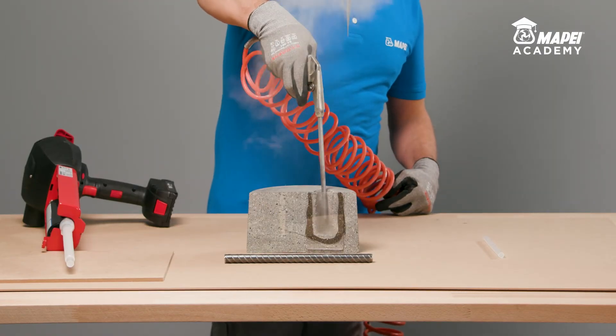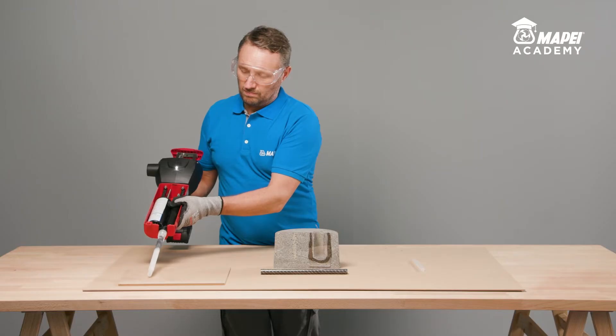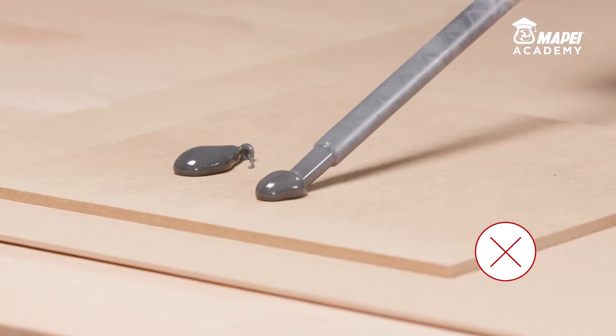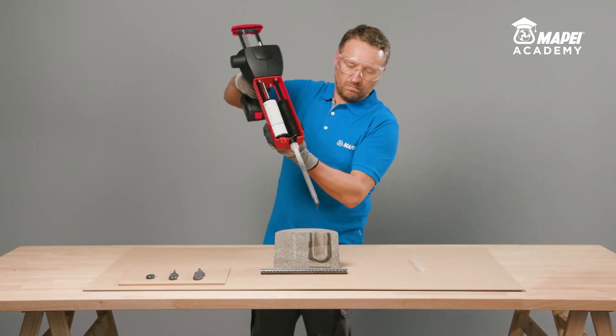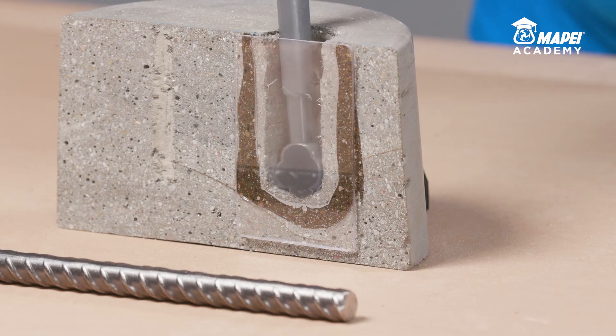Thoroughly clean the inside of the hole to get rid of any loose or detached parts. When a new static mixer is used, always dispose of at least the first three shots of resin until you obtain a uniform grey colour. Immediately after this operation, inject the resin into the hole, starting from the bottom.